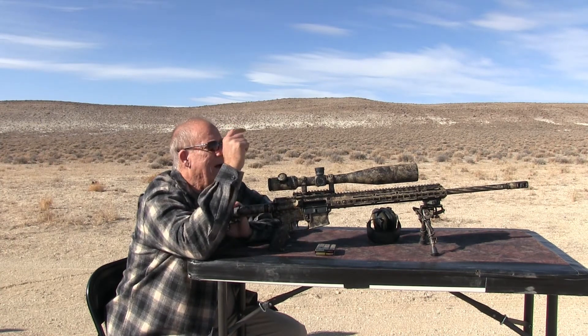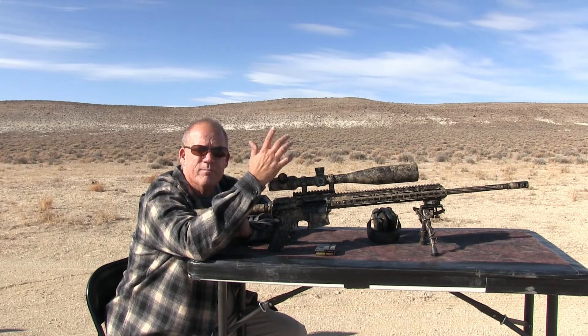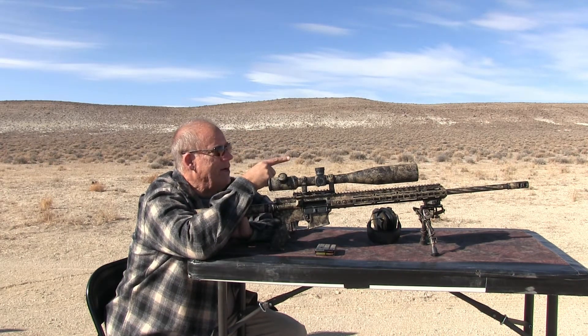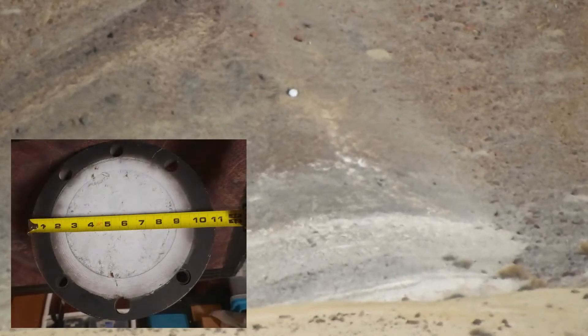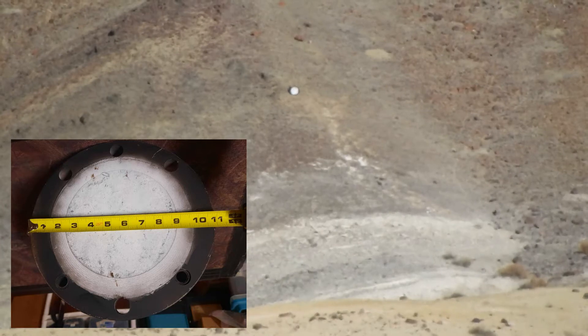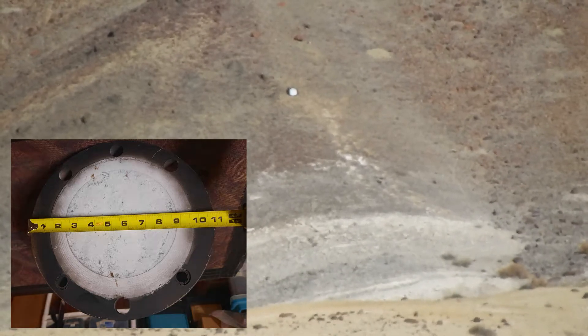Hi, in this video I'm going to try to sight the new scope that's on most of my rifles. This one is the 6.5 Grendel at a thousand yards to target out there. It's a steel plate, it's not a gong, it's just something I got from a friend that's 11 inches in diameter. It's white with a black band around it painted.